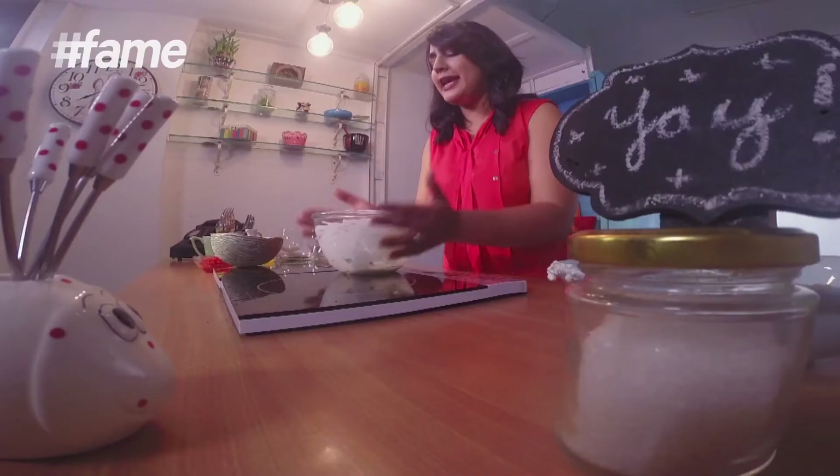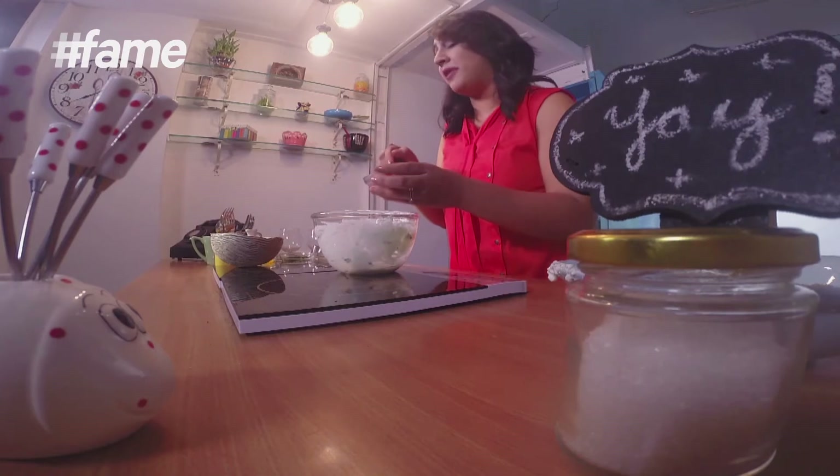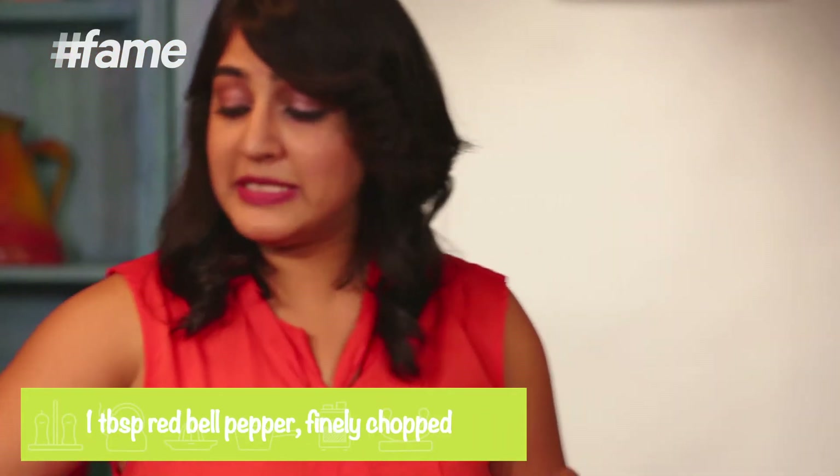Iska naamkaran maine kiya nahi hai abhi tak, kyun ki bas, jo bhi ghar mein achhi fresh cheez hai, woh aap iss yogurt dip mein daal do. Is mein dalenge sab se pehle some finely chopped red bell pepper. Ab bell pepper se achhi baat ye hai, they not only look good but also they are healthy, aur inhe raw bhi kha sakte hain. So it's really nice in the dip.